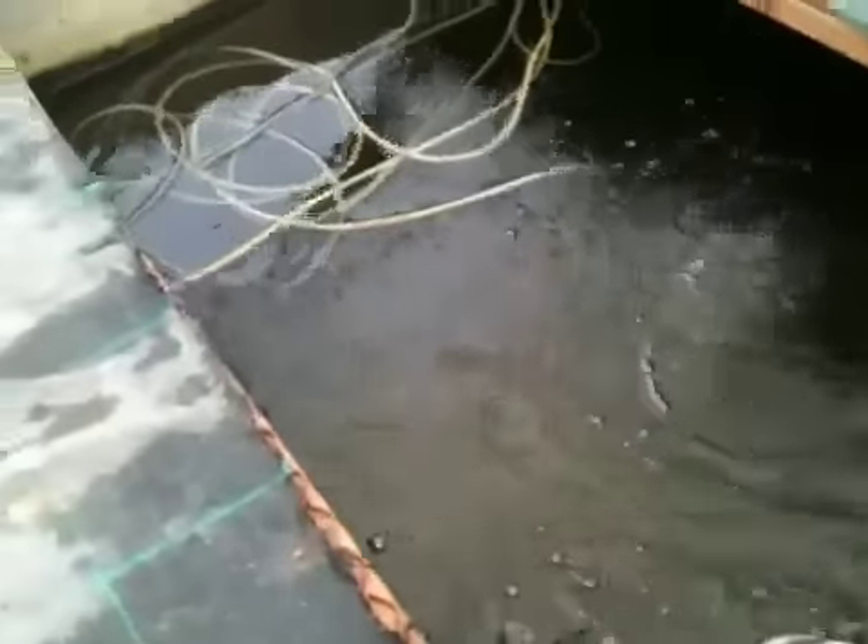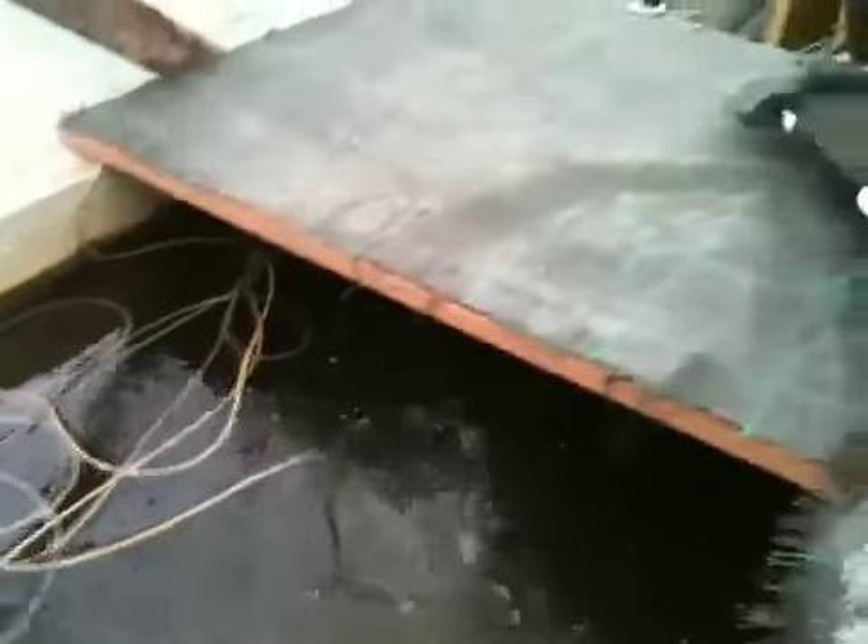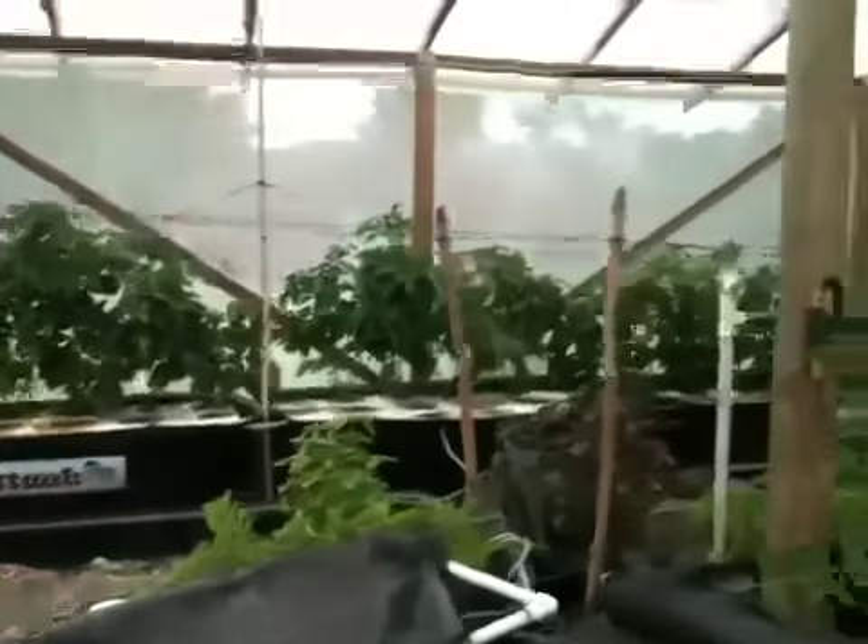Not a whole lot else going on. This is my herb gravel bed and aloe plant. And there's the sump, here's the fish tank, and everything's looking all right. So that's about it — thanks for tuning in.